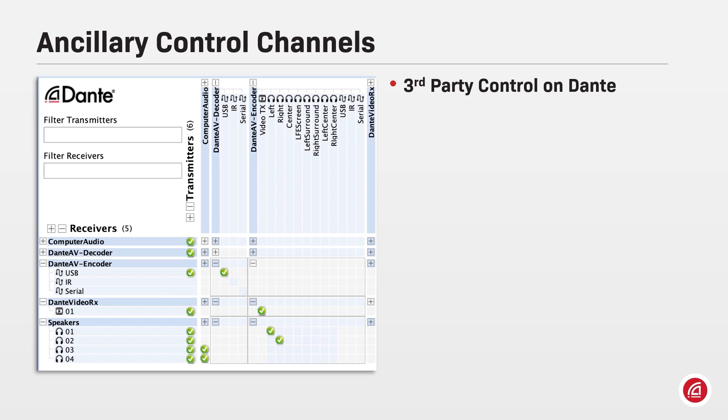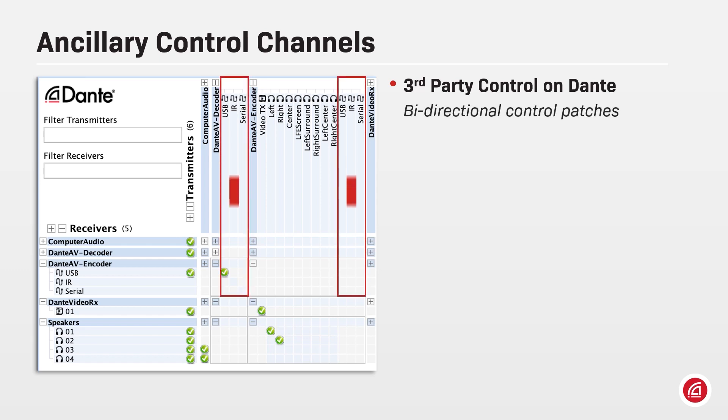A Dante AV encoder can share control channels through the Dante network — for example, USB, infrared, and serial strings. These controls are bidirectional and can expand controlling capabilities for AV over IP systems, unifying audio, video, and controls on the same network.